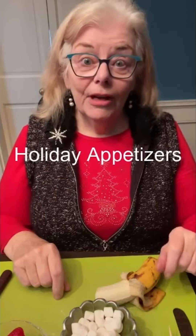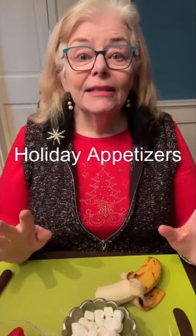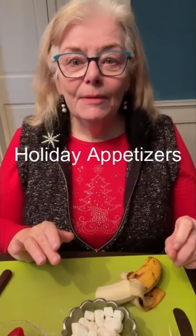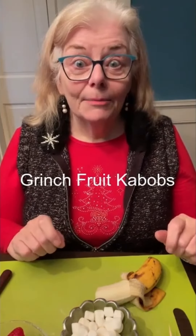Will you be entertaining family and friends over the holidays, for a dinner perhaps? I've got some quick appetizers, and if you've got young children, it's really fun to get them involved in making Grinch fruit kebabs.